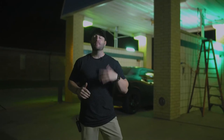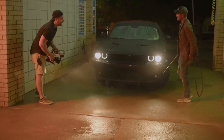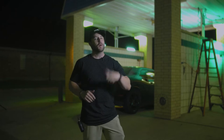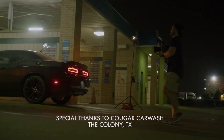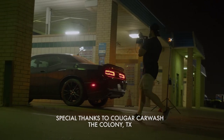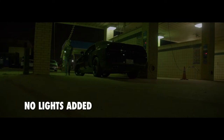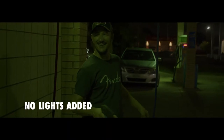Tonight we are out here in the middle of summer in Texas and it is hot. The idea is to film a few abstract sequences of a guy washing his car. What we're going to do is use some Godox lights to transform an everyday location into something a bit more stylized and edgy.